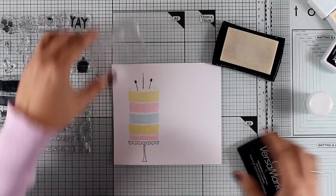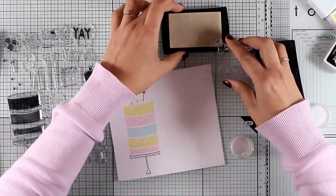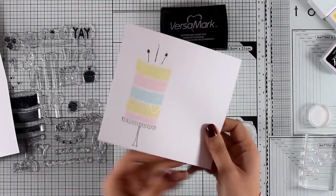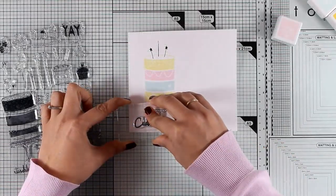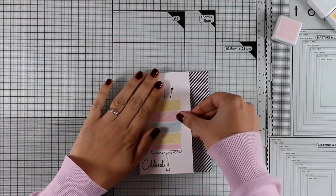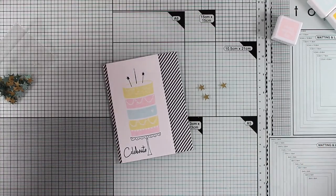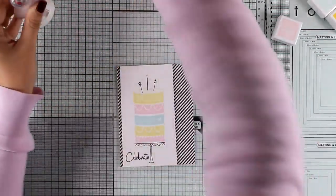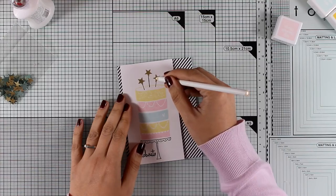Now that I know the length of my panel, I can stamp as many candles as I like on top. I went with one candle and a couple of sticks with stars on top. Now I'm doing some embossing to embellish the cake a little bit more — I'm using one of the garlands from the set and stamping it on two of the cake layers, then stamping a tiny little heart, applying white embossing powder, and heat setting everything. For my sentiment, I stamp the word 'Celebrate' with black ink.